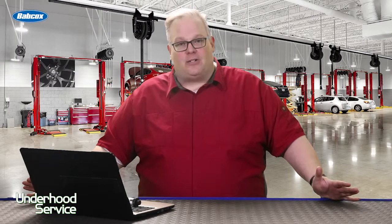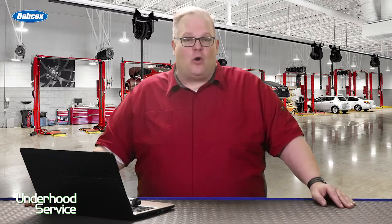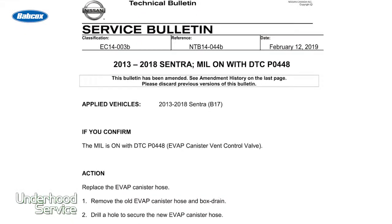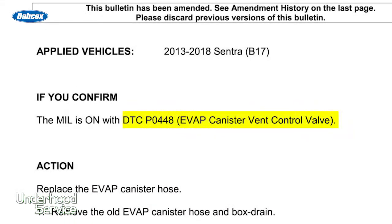Today we're talking about TSB NTB-14044B for the 2013-2018 Nissan Sentra. This is in regards to the common EVAP code P0448, which indicates a function of the vent solenoid valve.